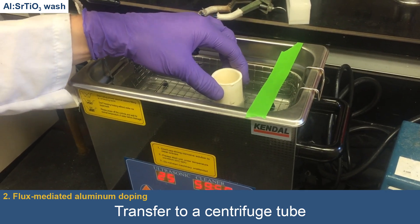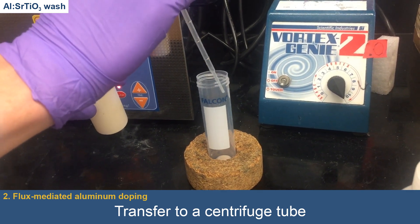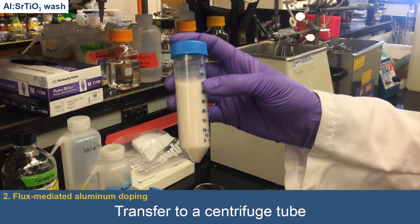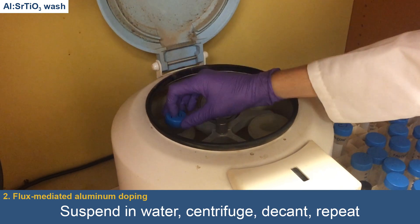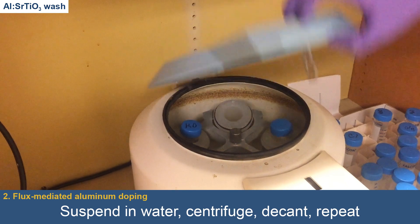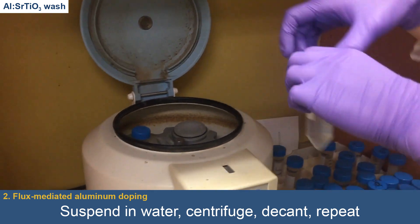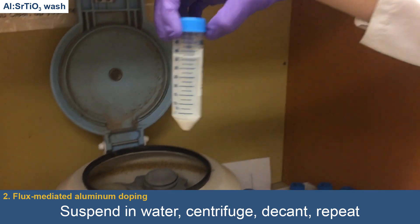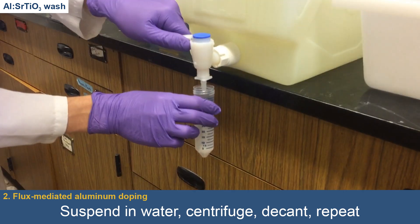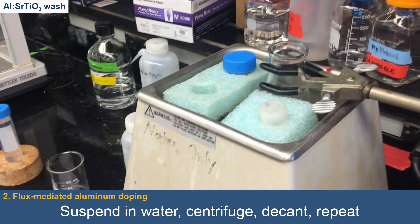The powder is transferred into a centrifuge tube by suspending it in water with a sonicator and then transferring via pipette. The tube is then centrifuged at 3,500 rpm for 7 minutes before the supernatant is decanted off. Since strontium-chloride, unlike aluminum-doped strontium-titanate, is soluble in water, it is removed with the supernatant during decanting. Water is then added to the tube and the powder resuspended via sonication before being once again centrifuged and decanted. The complete washing cycle is repeated 5 times in all.